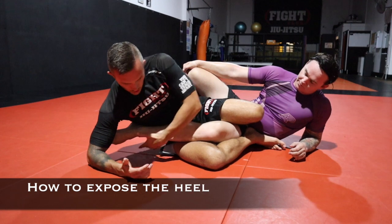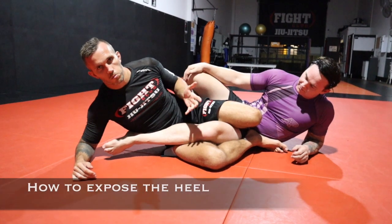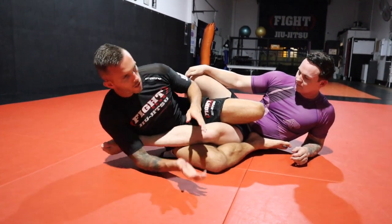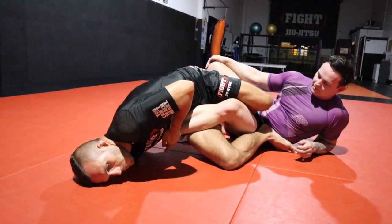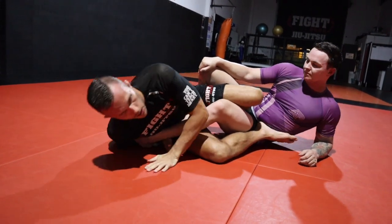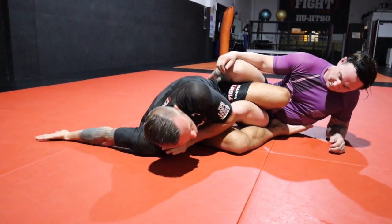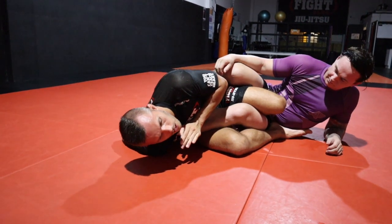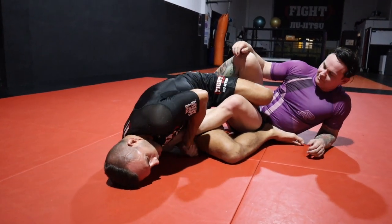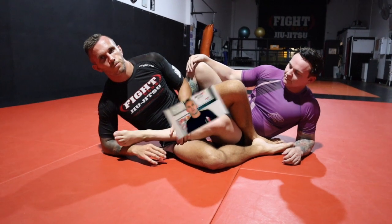Let's go into two different ways of how to expose the heel when you're working for that outside heel hook. Two good ways to expose the heel: in this position he's turning his heel towards me — not the easiest thing, easier said than done, he'll be hand fighting and so forth. But to expose the heel, what I can do is have my elbow by my side, lift my hips up, base on my head, and from there work on getting my grip going into my heel hook. Another way: he's turning his heel towards me, and with this arm I'm literally bringing it behind my back like I'm rear-nakeding myself. From there I can skip the heel, lift my hips up, get the grip, and then start to do what I want with my legs — whether I'm bringing the mobile or leaving him in that position.